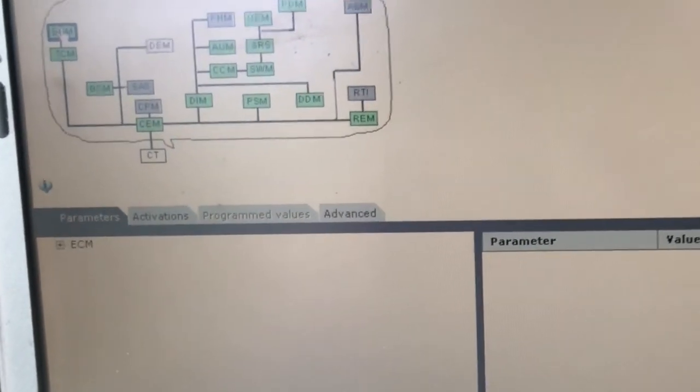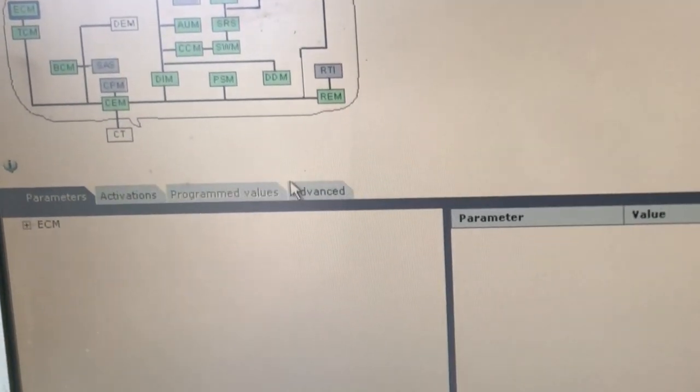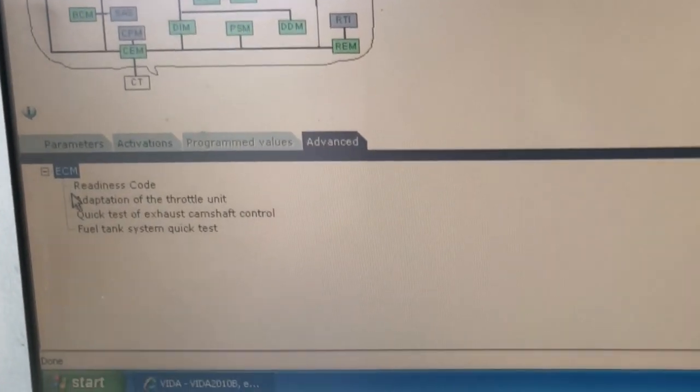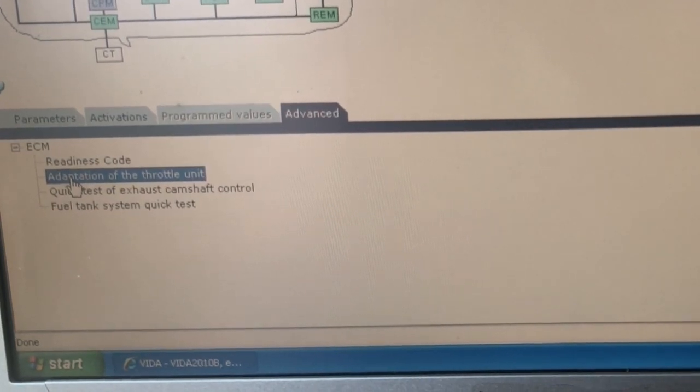That will take a bit. Then go to the Advanced tab, expand ECM, and you want to do an adaptation of the throttle unit. Double-click that.